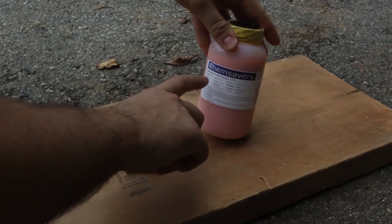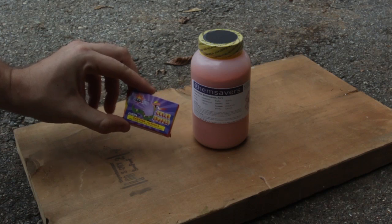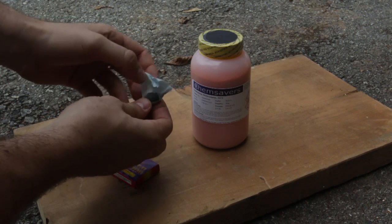So I got here a couple of chemicals — ammonium dichloride, and then I got here black snake. See in the description what kind of chemicals this firework contains.